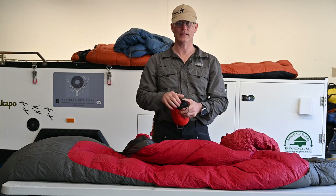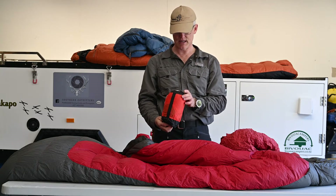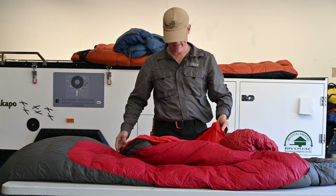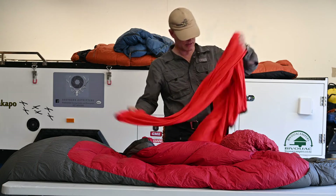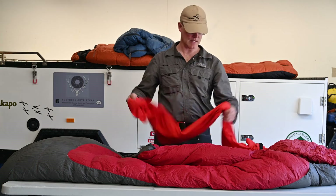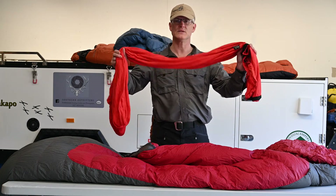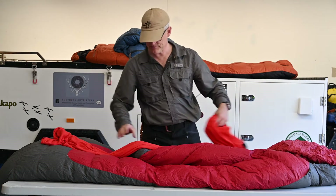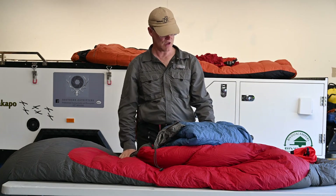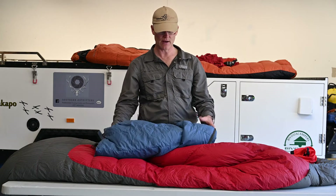Your next option is this reactor bag, made by Sea to Summit — the reactor extreme. It's a kind of polypropylene or polyester type fabric and it will certainly make five degrees plus of warmth difference to a bag. If it's a warm night you can just sleep in this by itself. So you can put this inside your sleeping bag and sleep quite comfortably. Combined with the lightweight bag and silk liner, it will be virtually polar in the ability of those bags, and you can layer up or layer down as you need.